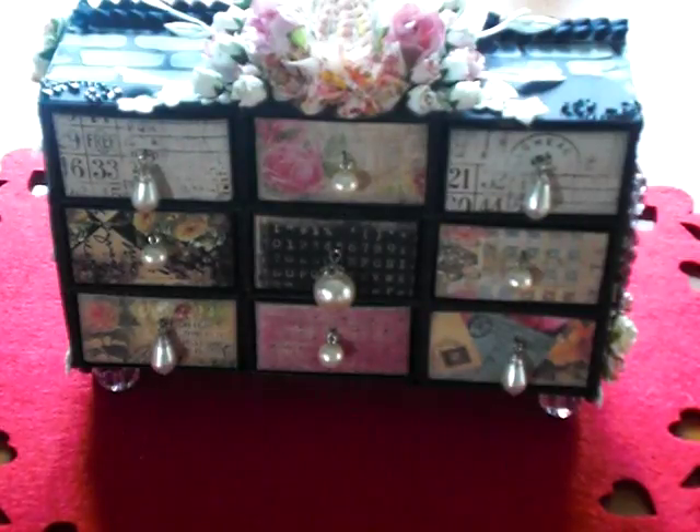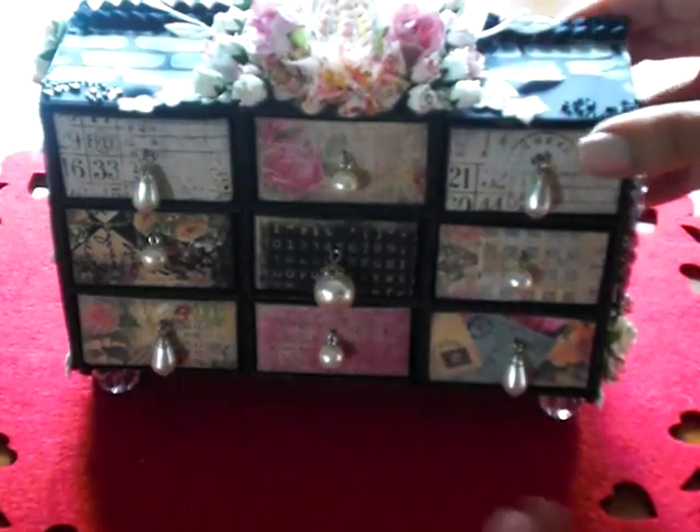I had seen a tutorial on the miniature matchboxes and I pretty much followed her tutorial on how to frame everything and glue everything together so that it stayed as straight as possible.